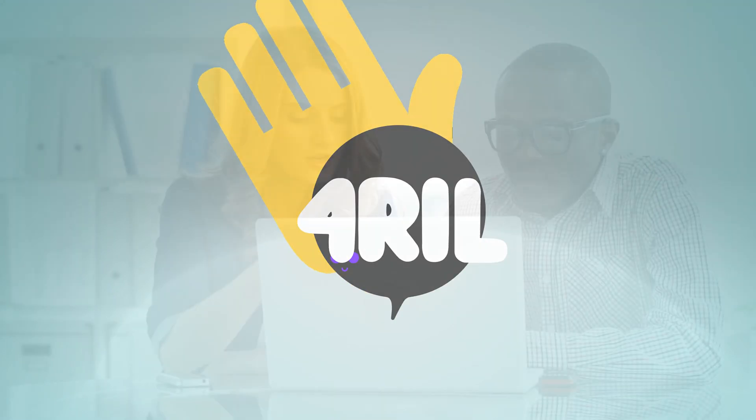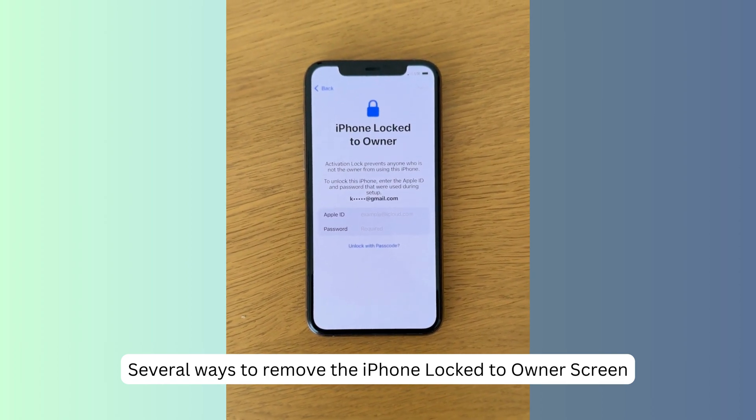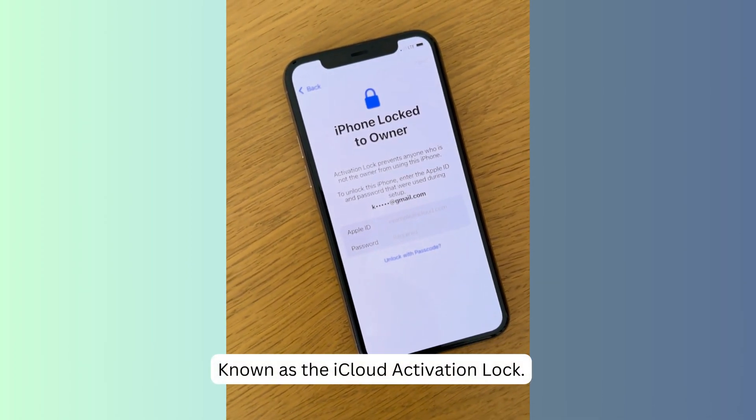Hey there, welcome to our channel. Today we are going to discuss several ways to remove the iPhone lock to owner screen, also known as the iCloud activation lock.